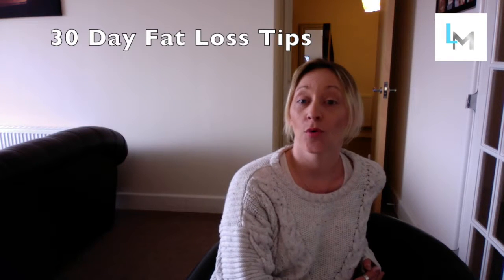Welcome back for tip 28. Today is a really simple and quick one — it's a food swap. Everybody loves a hamburger; there are very few people who don't like to indulge in a nice hamburger every now and again. But here's a really healthy swap that you can make to actually make that hamburger guilt-free.